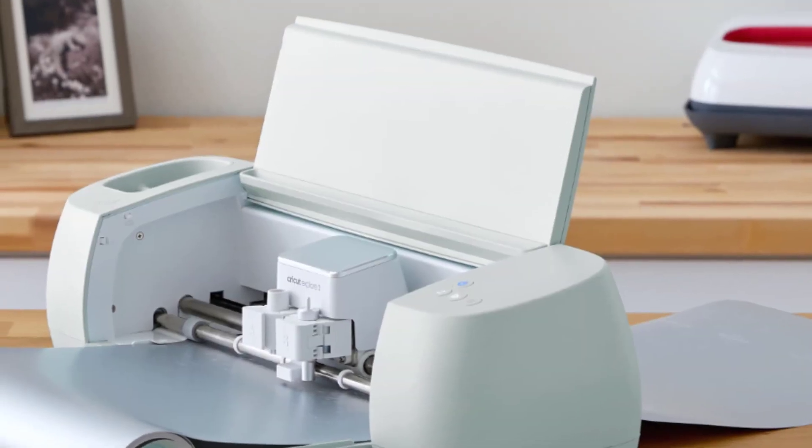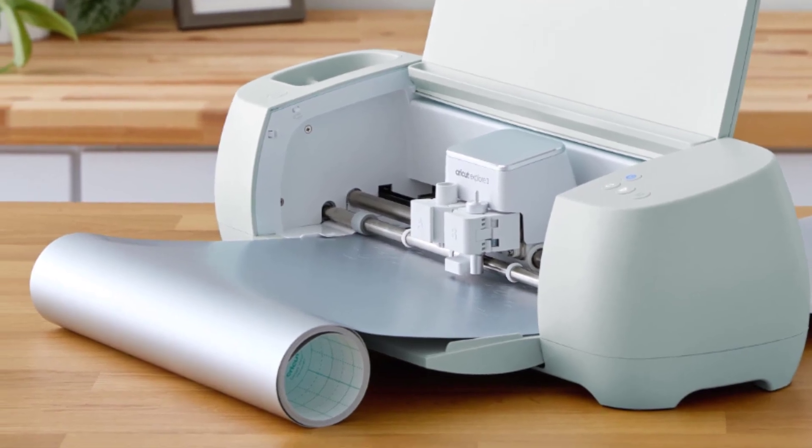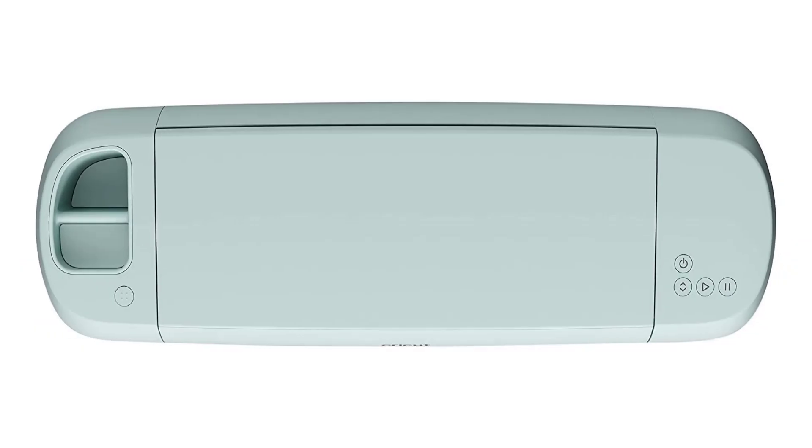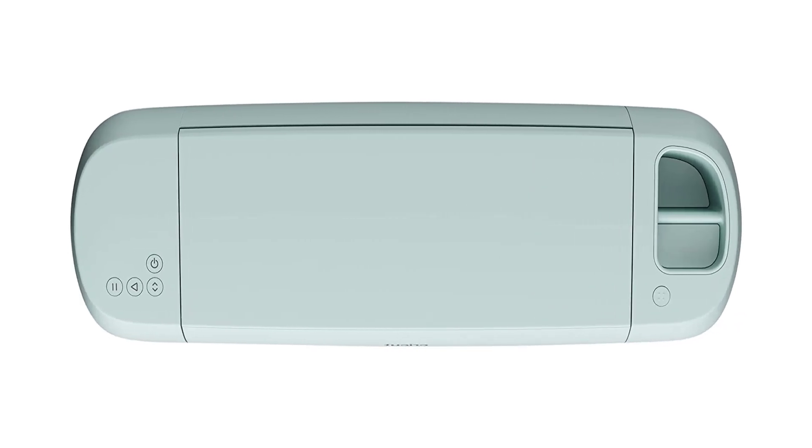Customize to your liking and it will walk you through steps for creating your masterpiece. Click 'Make It,' then follow on-screen prompts, put it together, add finishing touches, and enjoy the end result.